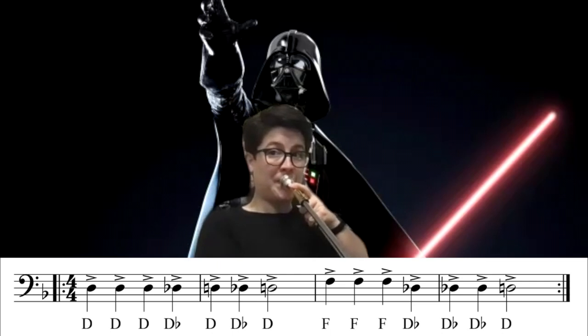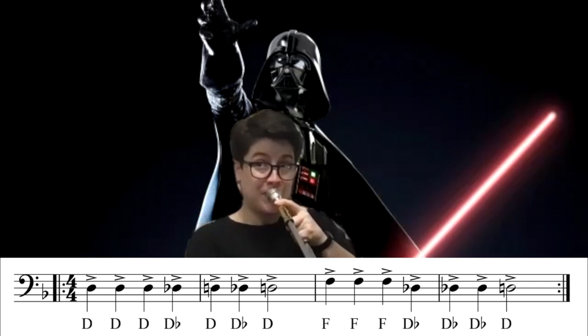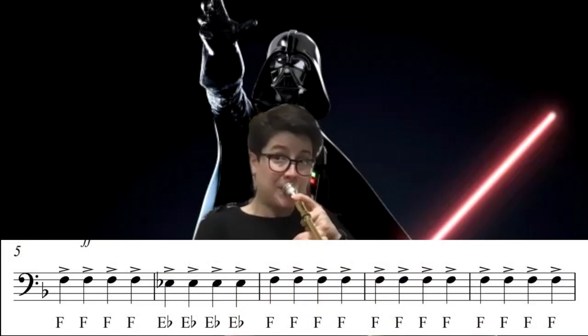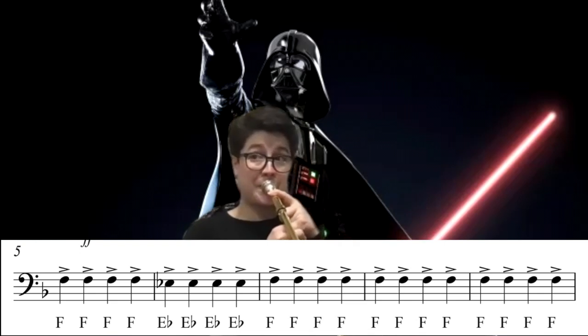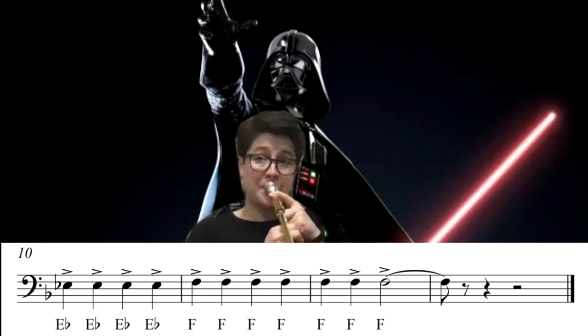Not a trombone player. Alright, be nice. And one. And two. And one. Two. Ready? One. Made it!